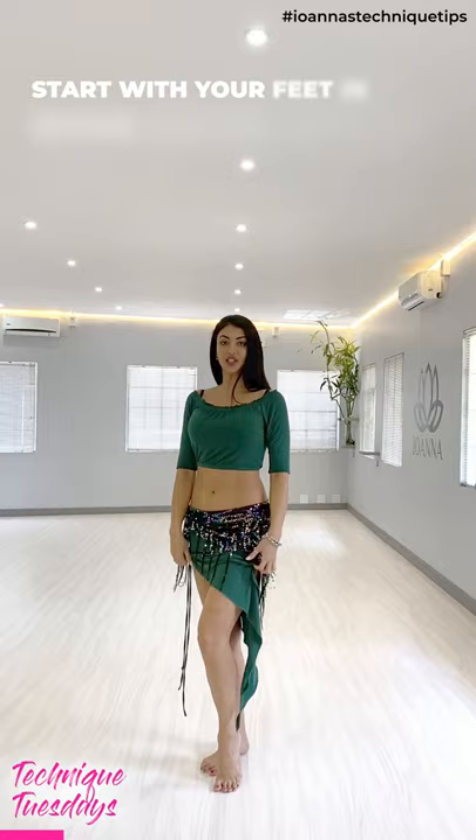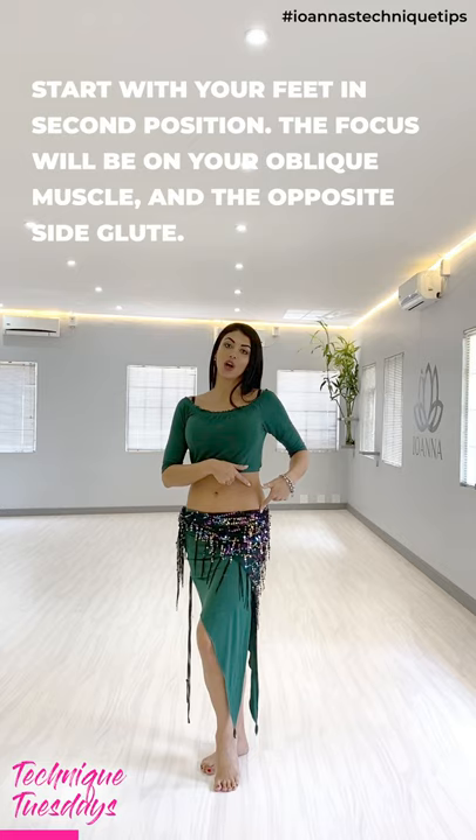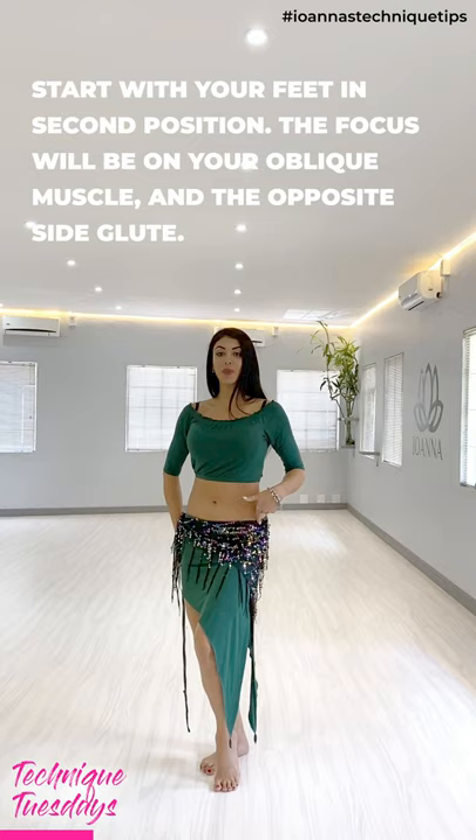We're going to start with our feet in second position. I like to stand on my diagonal for these movements, and we're going to be focusing on the oblique muscle as well as the opposite glute. With both knees comfortably bent and the pelvis tucked in to straighten out the pelvic floor.